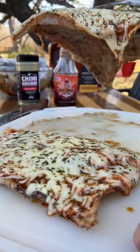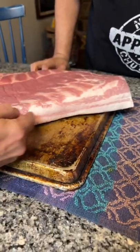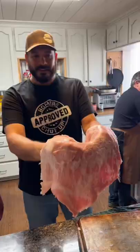Have you ever had pizza with a pork belly crust? Let me show you how it's done. You're going to start with a slab of pork belly and slice off the bottom layer, then trim it up until you're left with your pizza crust.